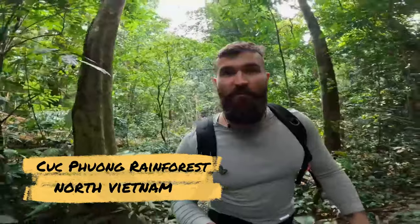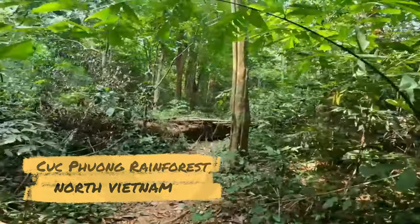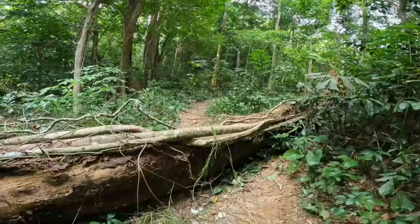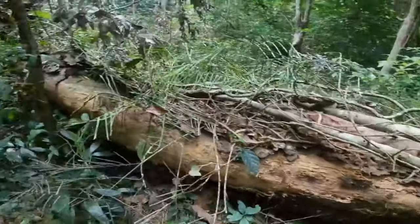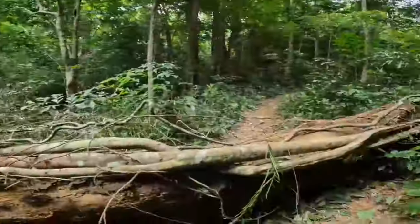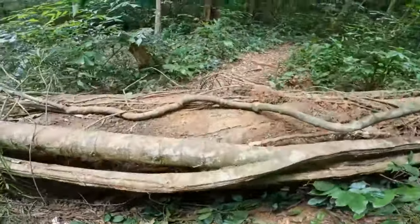We're here in the rainforest on our way to find the ancient tree of Cuk Fung. Mads just asked if this was the tree — no, this is not the ancient tree. I hope this isn't the ancient tree!